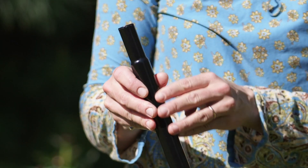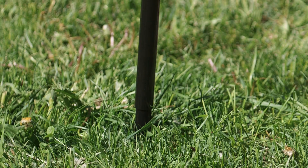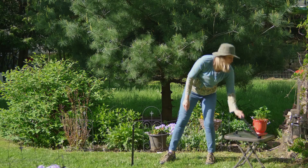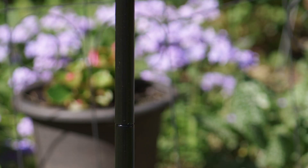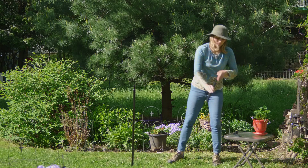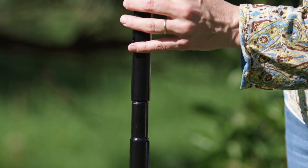Place the first middle pole on top of the ground pole. Then add the second middle pole and slide the top pole into position.